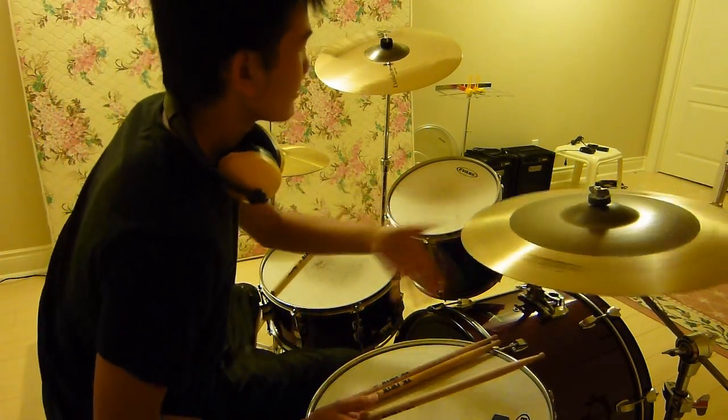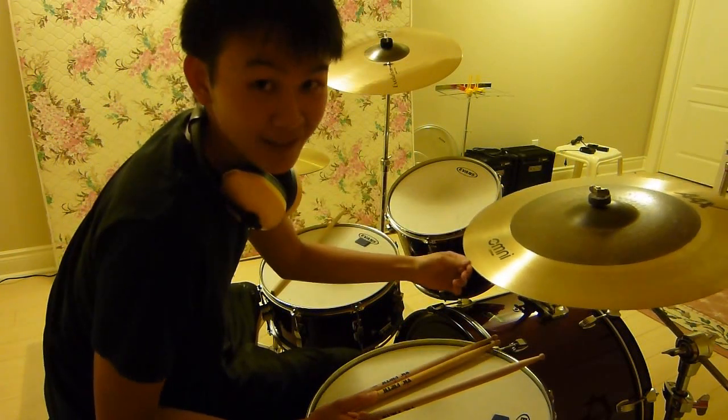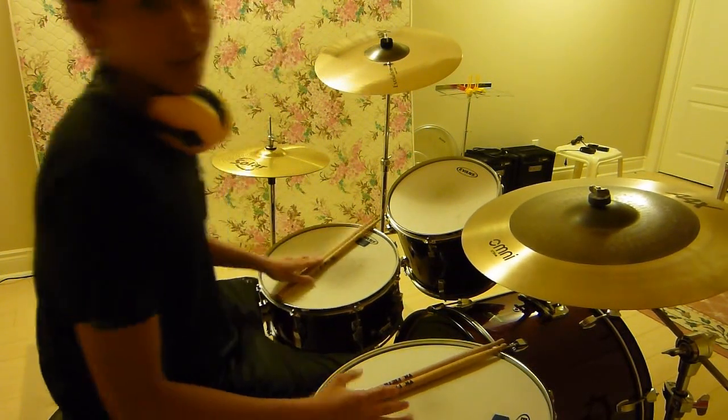Beautiful crash, beautiful ride — you can do anything with it. But it's not a ride, it's not a crash, it's an omni cymbal. So I'll just demo it for you — let's see what you think.